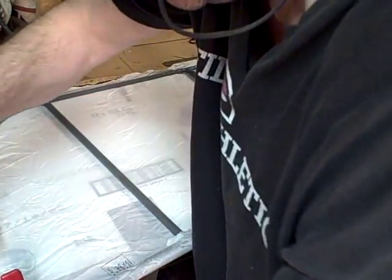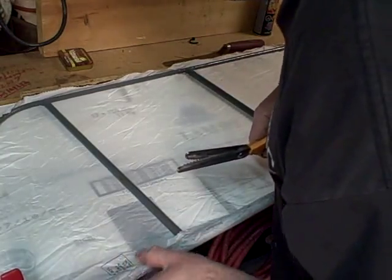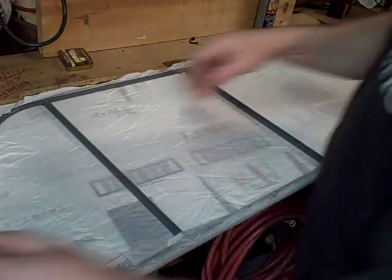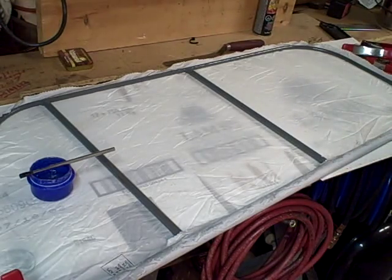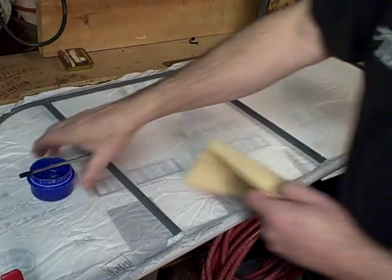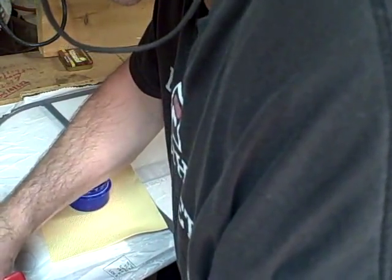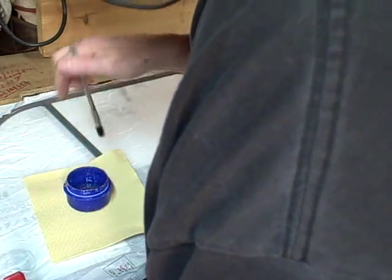This piece of poly-fiber I am using here is 1.7 oz per square yard. Now we can apply some poly-tack, finishing along the edges there, and tuck it in as you go. This is how it's done — just bring it down and tuck it in.